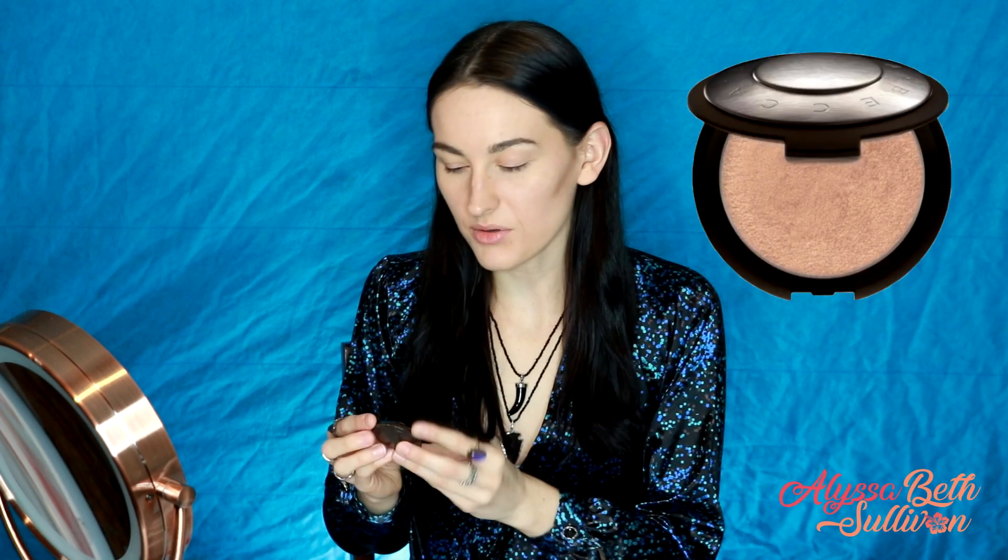Now let's get started on the highlight. I have this really pretty highlight sample from Becca in the color Opal. Magnus has a lot of like gold highlights — they don't put as much highlighter on him now as they used to, but he has that really bronzy look. So I'm going to use this gold color, put it on my brush, tap off the excess, and then go in on your cheekbones, on the top of your nose, and a little bit across the forehead.